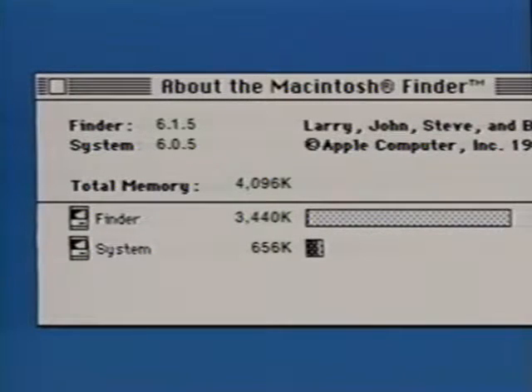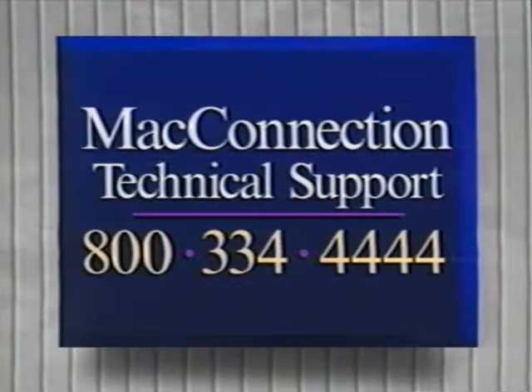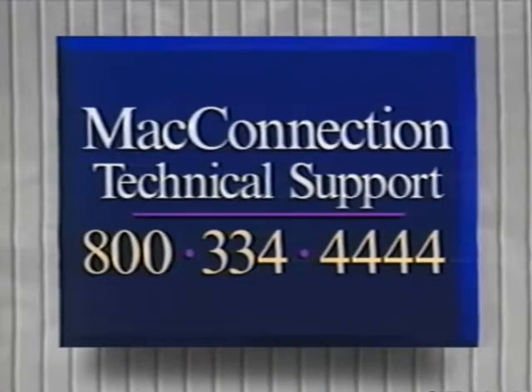If you've upgraded to four megabytes, it should read 4,096K. If you reinstalled the original 256K SIMs in addition to the one megabyte SIMs, it should read 5,120K. And if you installed eight megabytes of memory, it should read 8,192K. If it doesn't, reopen your Mac and make sure your SIMs are firmly in place. If your Mac still doesn't recognize the new memory, give Mac technical support a call at 800-334-4444.